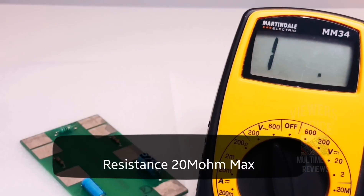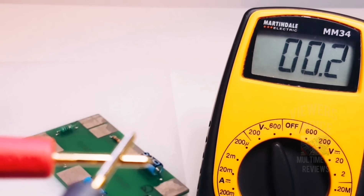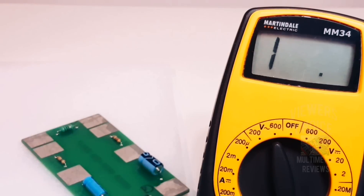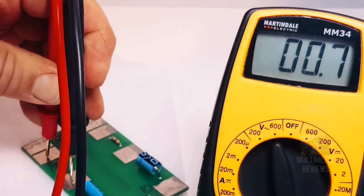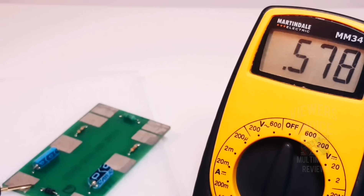Next, a quick resistance test on the low range using the Fluke demo board. The MM-34 does not have a relative (REL) feature, but we do have about a 0.2-ohm offset in the leads. I tried a Pro Master's meter as well and it came to the same offset, so it's just the leads. Testing a 0.5-ohm resistor — doing the math it brings us to 0.5 ohms. Then a quick forward voltage drop check on the diode mode.